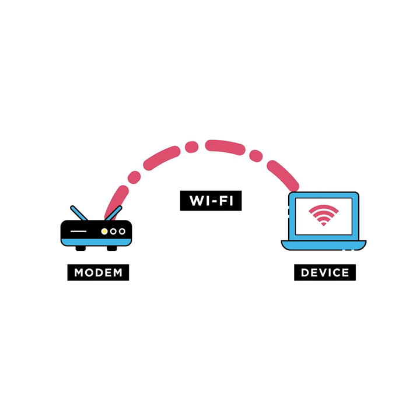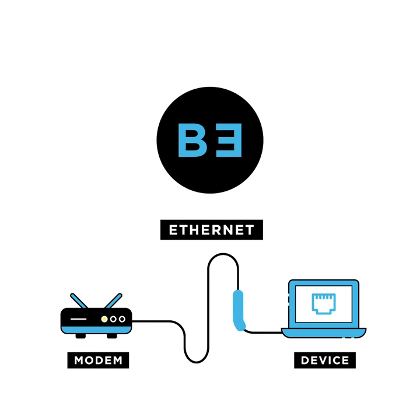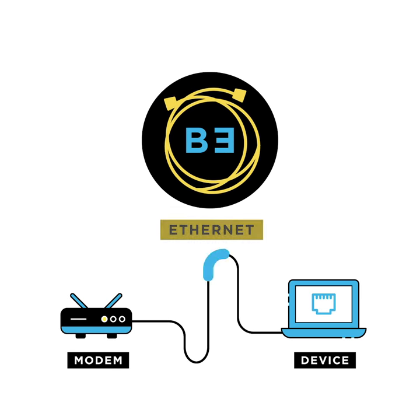When you plug your computer directly into the modem using an Ethernet cable, you'll usually get much faster speeds than using Wi-Fi. If you're a Belong customer, the Ethernet cable is the yellow one.